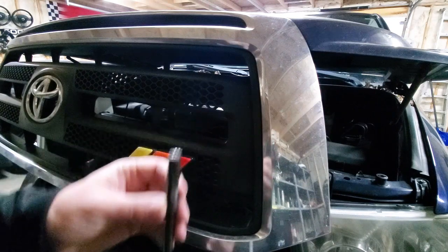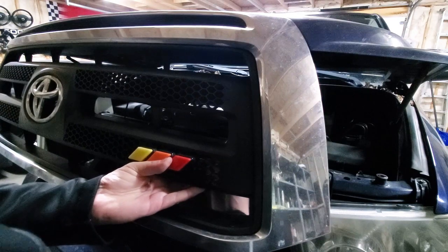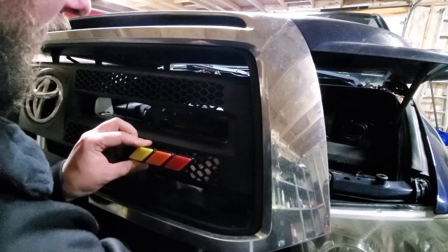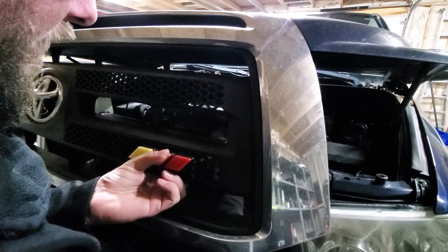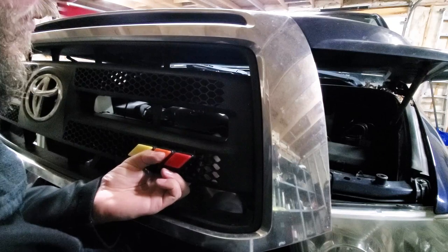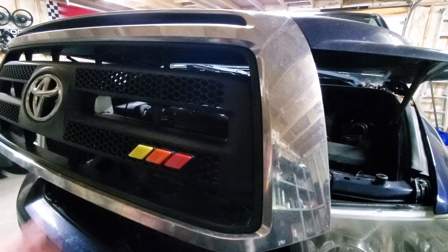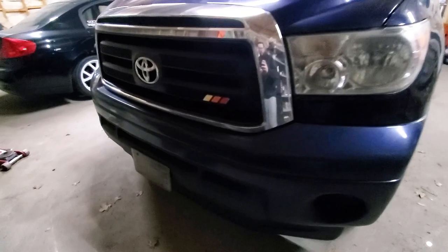What I decided to use was an 8 millimeter socket on a screwdriver adapter just to get in the back side and tighten everything up. You don't want to tighten these bolts too much because you don't want to crack your grille, but you can feel when they're getting pretty snug. Once we got both sides tightened up, I'm pretty confident this thing is not going anywhere.